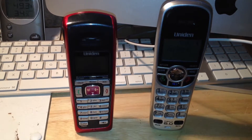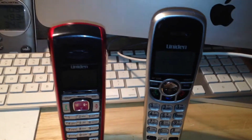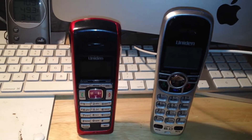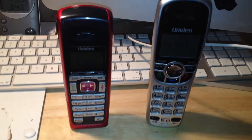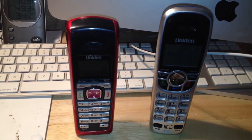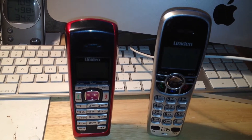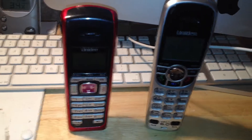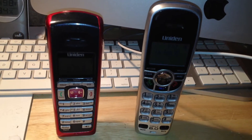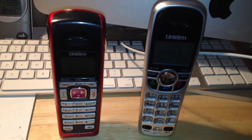That just about wraps up the video. I don't think there's anything else to be said about these two telephones in terms of comparisons. Hopefully that video was interesting to somebody — I thought it was interesting, so I'm sure somebody out there did as well. I will make separate videos of these telephones in the near future to give them a full review. Over and out.